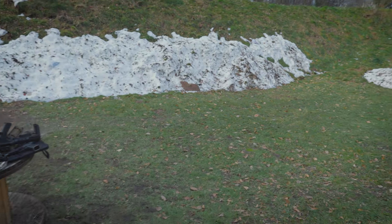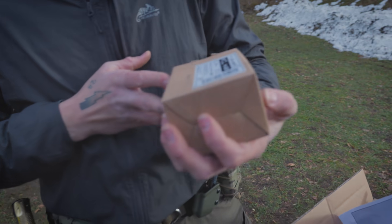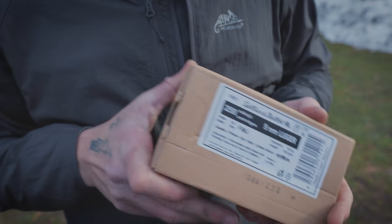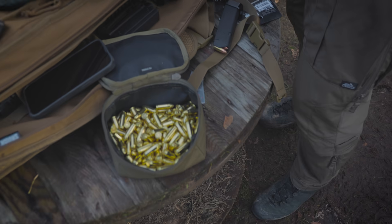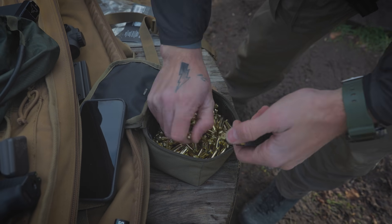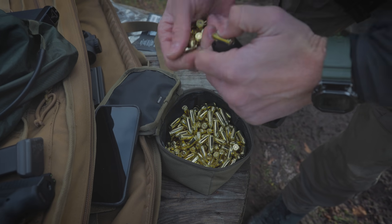Żebyśmy mieli jasność, bo potem są jakieś dziwne teorie: amunicja, z której dzisiaj korzystamy to dokładnie Sellier & Bellot z tej partii, przesypana tutaj do pudełka roboczego, zwanego karbnikiem. One reload, two reload two.